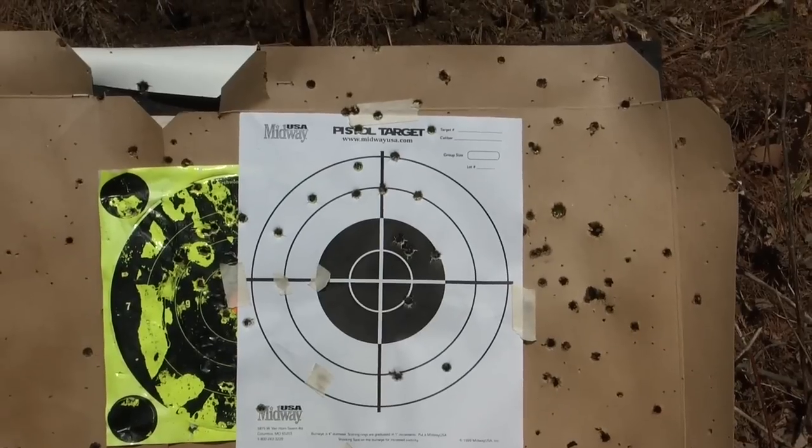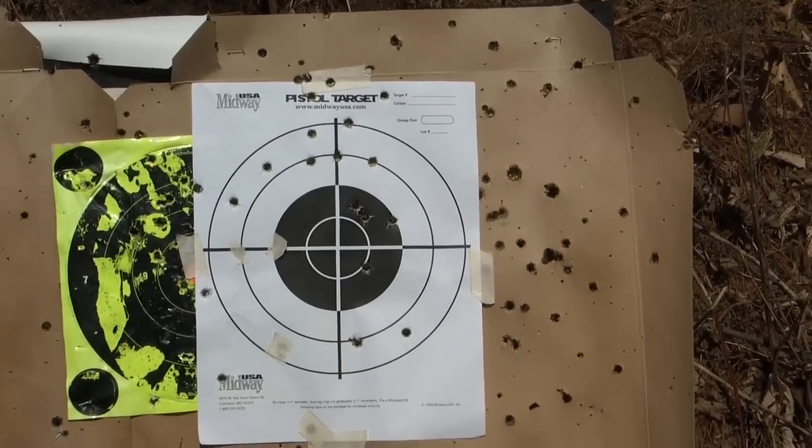I'll get some more ammo and bring the AR.